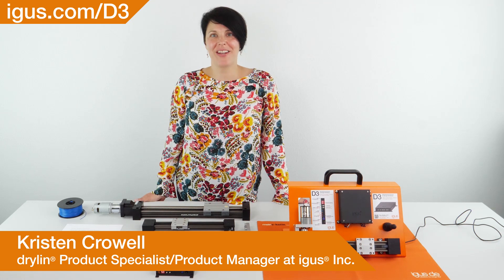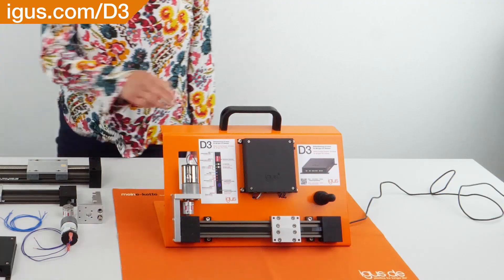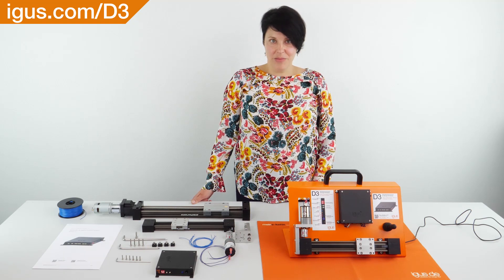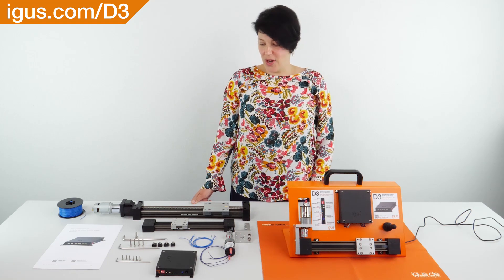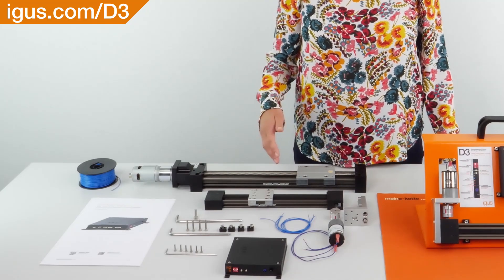Hello, my name is Kristin Kroll, product specialist for iGIS in the Linear Systems Group. We are very excited to introduce the D3DC motor controller. The D3DC motor controller can be used to drive a belt-driven table, screw-driven table, or gear rack table.